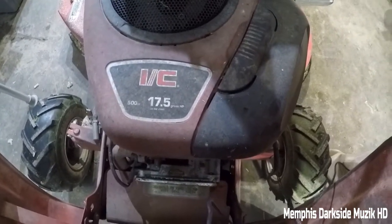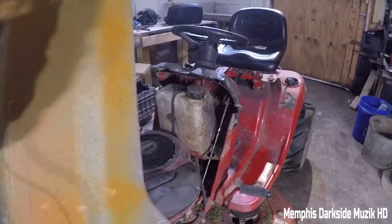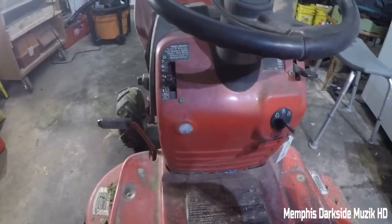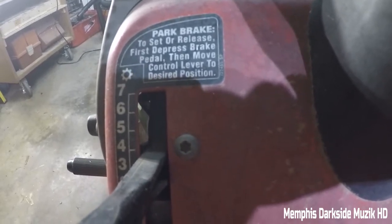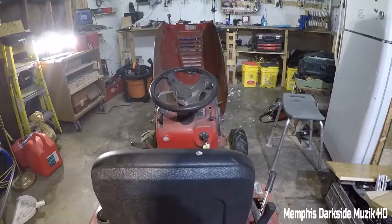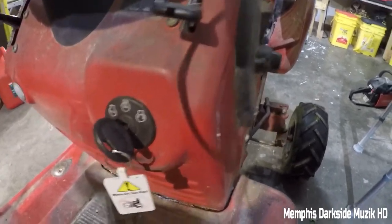Getting right up under the hood here — this is a 17.5 horsepower, 500cc engine. Here's the gas tank on the outside. I'm going to take this little strap off and replace it with some zip ties to clean that up. Right here is how you change your gears. I'm not sure if this riding lawnmower is hydrostatic — I want to doubt it. And here you have your throttle and all that good stuff.